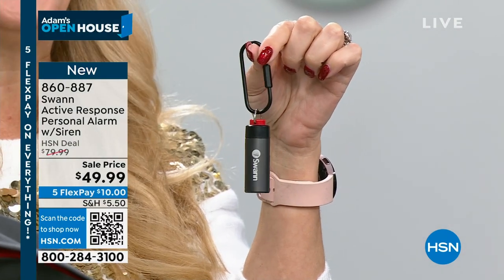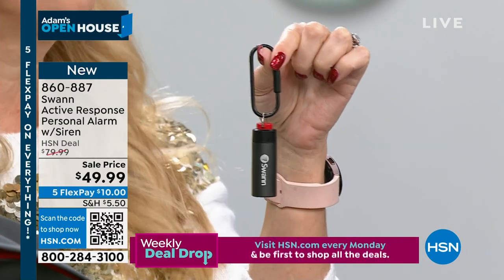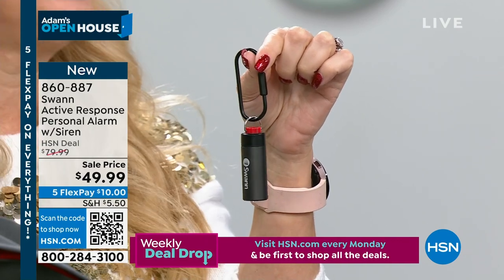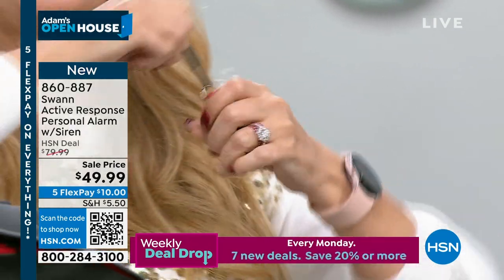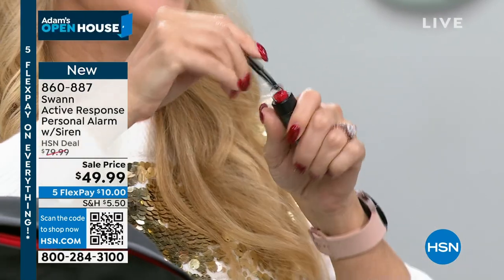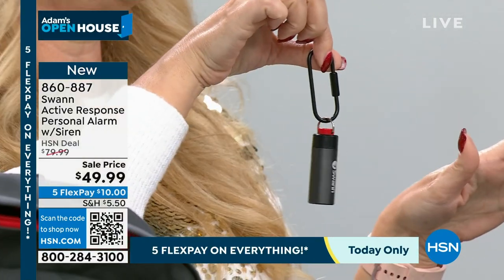We all need to take matters into our own hands when it comes to safety and security. If you've ever felt vulnerable or afraid — maybe you're a biker worried about falling, or you're walking home late at night — this has a super loud 110 decibel alarm that will alert anyone around you with a simple pull. When you hear a loud sound, everybody stops, turns, and looks.